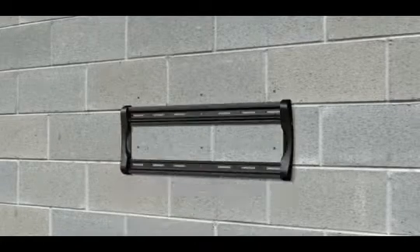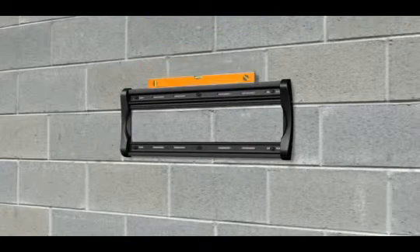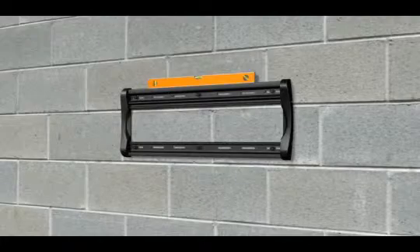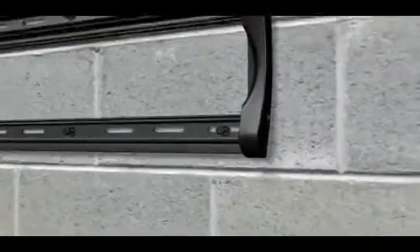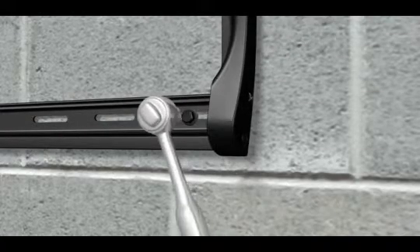Attach the wall plate using the six lag bolts and lag bolt washers. Use a level to ensure the wall plate is square with the wall. Then use a socket wrench to tighten each bolt until the bolt is pulled firmly against the wall plate. Do not over tighten the bolts.